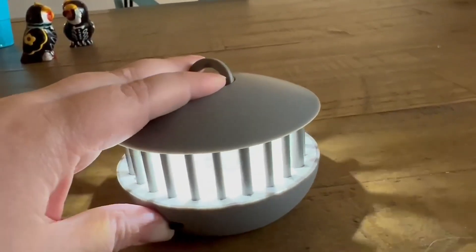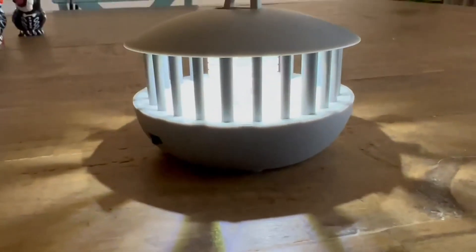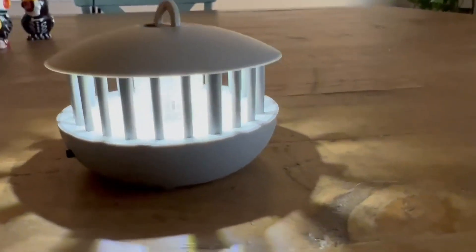Now this to me looks like a cute little lamp. You can have this on your table and I don't think anybody would think anything differently unless you told them what it was. I highly recommend this and I hope this helped you make your decision.